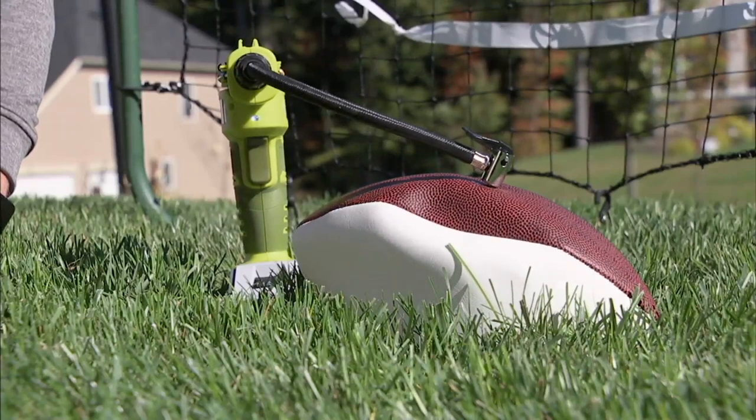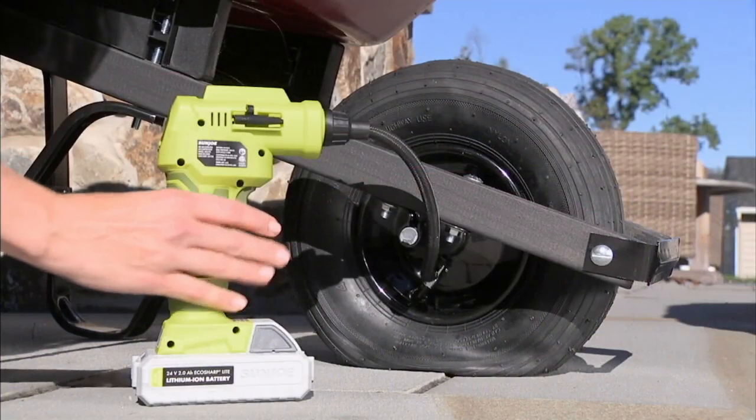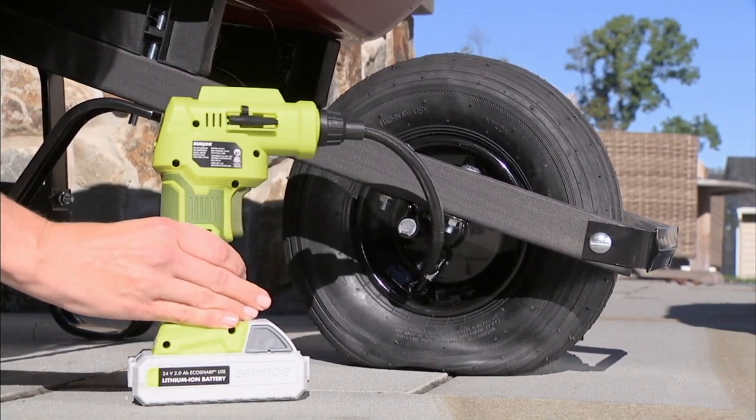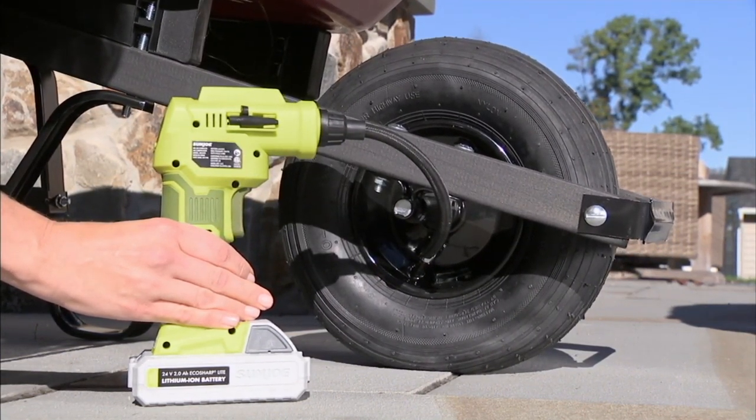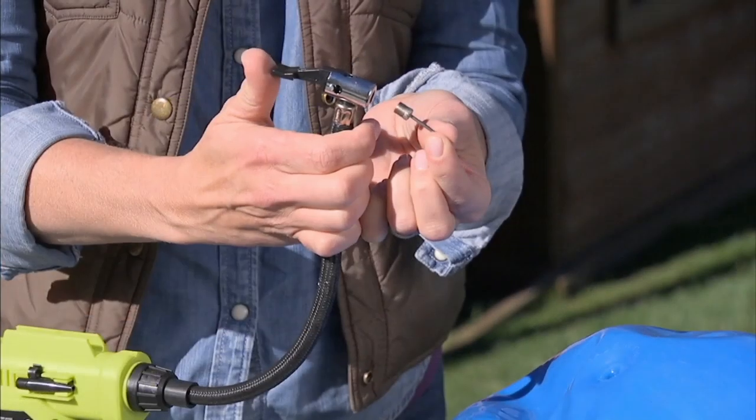This product really works in our garage and outdoors. We're blowing up a football, blowing up the wheel to a wheelbarrow, and in just a second we're going to go to an SUV behind us and put air in the tire.